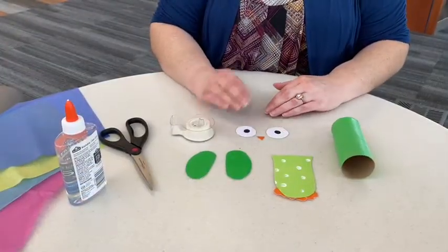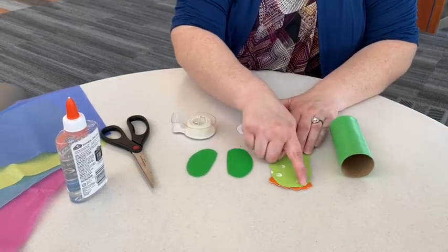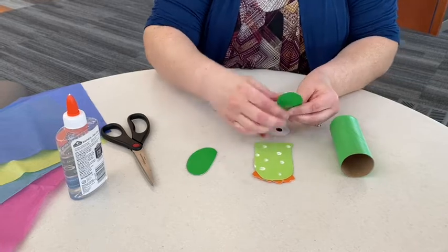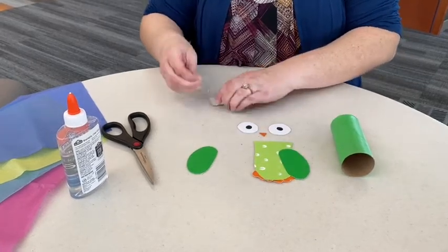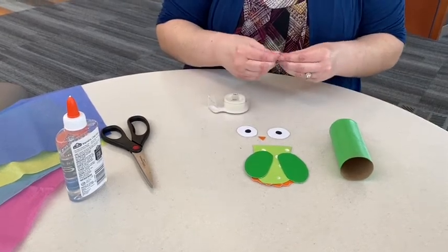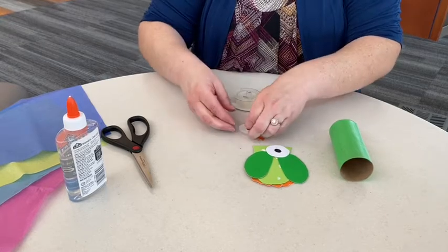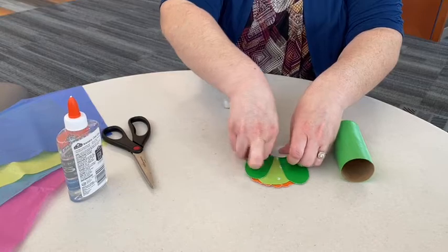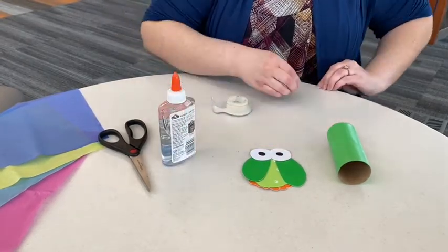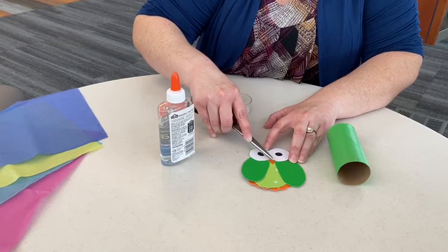Once you've got all your pieces cut out, it's time to assemble. We've got our painted toilet paper roll as the base. The owl body has some little feet taped to the bottom. Use tape or glue to attach the wings on each side, then attach the eyes. For the small beak, put a dot of glue and place it down — use the tip of your scissors to position it so you don't get glue on your fingers — and just let that sit.